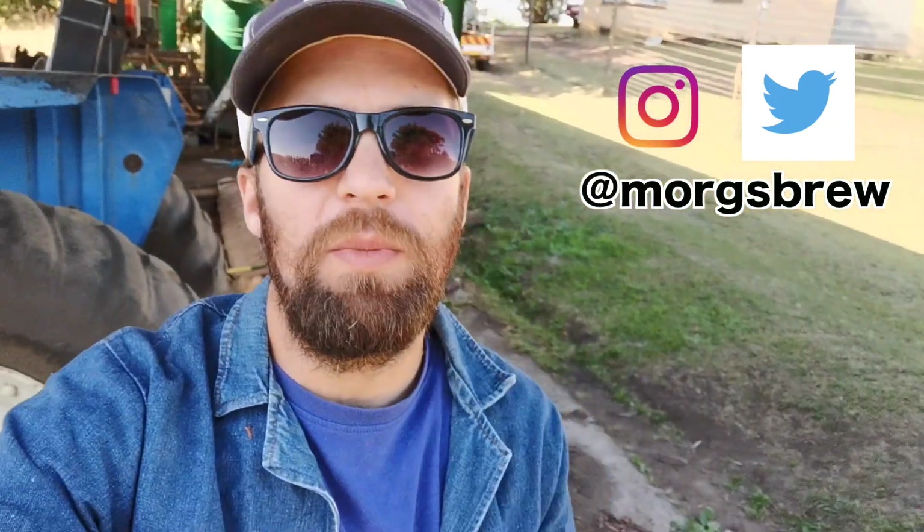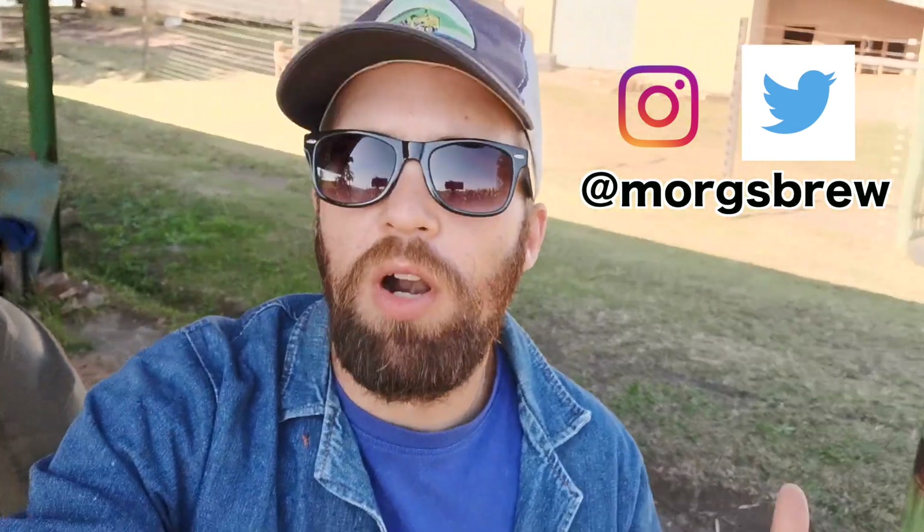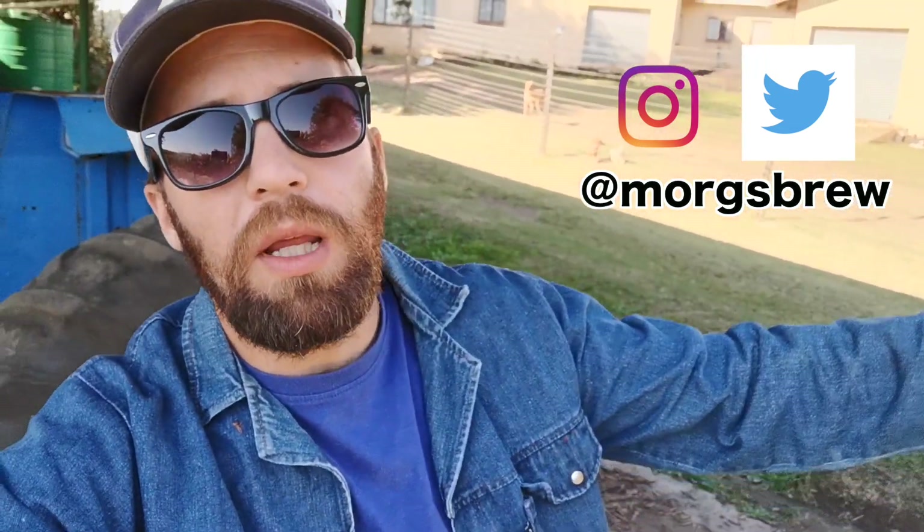Welcome back to another episode of Morg's Brew. Today we're going to be looking at my ram pump. This is going to form part of the ram pump series that I've already started putting together. You can see the link to my playlist up in the top. Go and have a look at what else I've done about ram pumps - there's a number of other videos about this system and the evolution of the system.